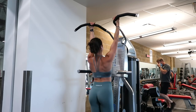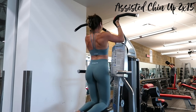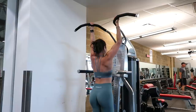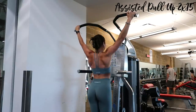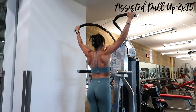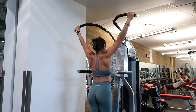I warm up on the assisted pull-up machine, mixing up my grips. I have a low-key goal of doing actual pull-ups and not just chin-ups, so I alternate: two sets of fifteen with a chin-up grip and two sets of fifteen with a wide grip. I start by rolling my shoulders back and down, dropping them away from my ears, to minimize trap engagement and really engage my back muscles — the main purpose.